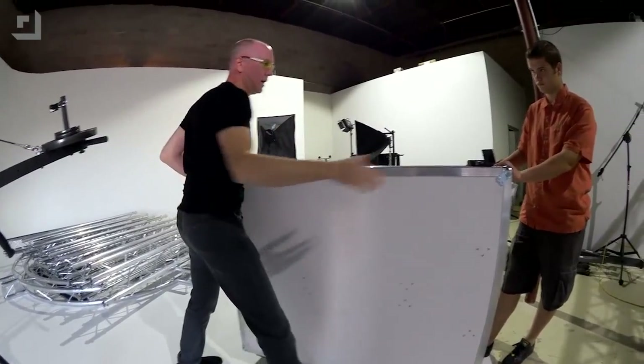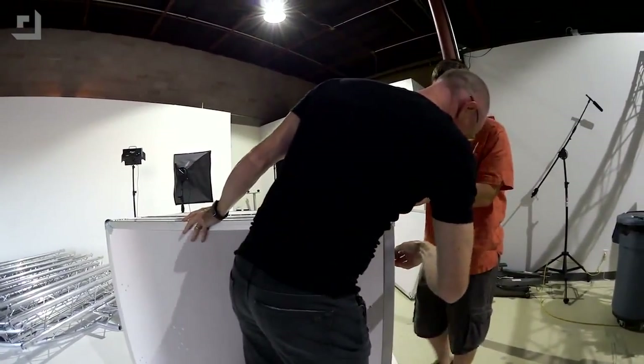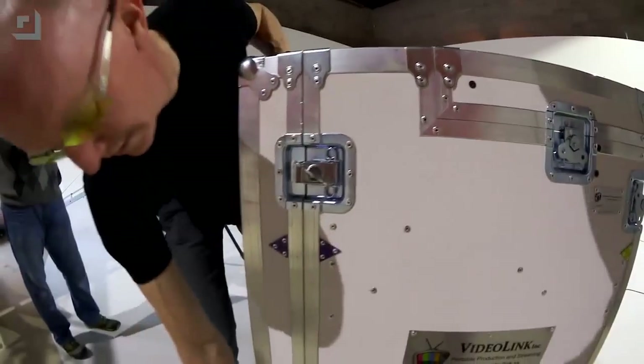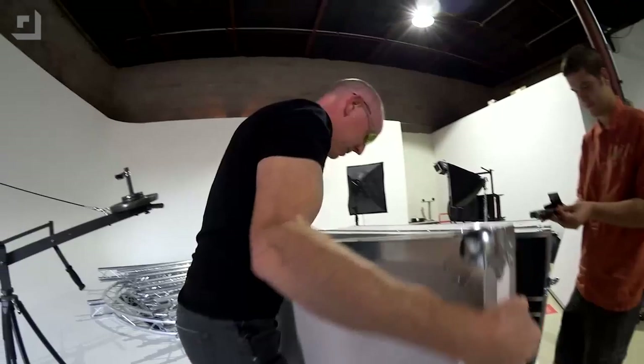They stick a little bit when you first open them, especially if you don't get them unhooked all the way. That's why I say unhook them. There we go. So there's another tabletop surface — we can use these on either side as big old tabletops.